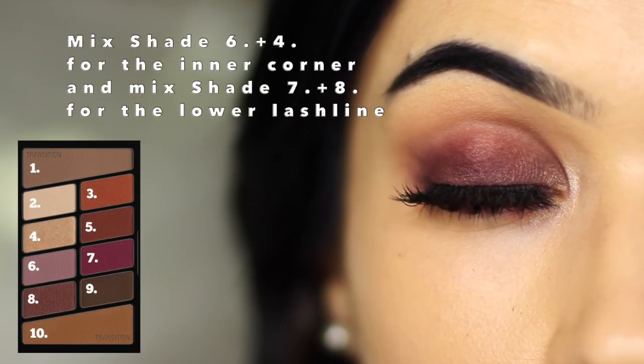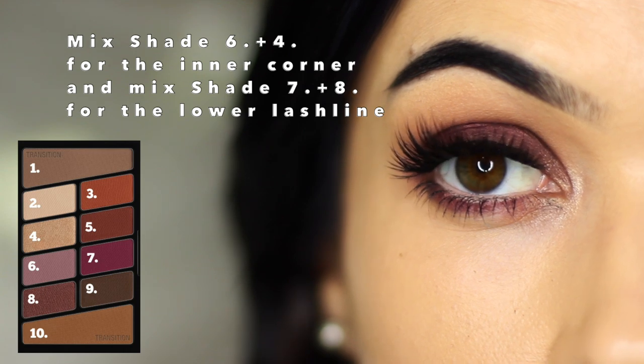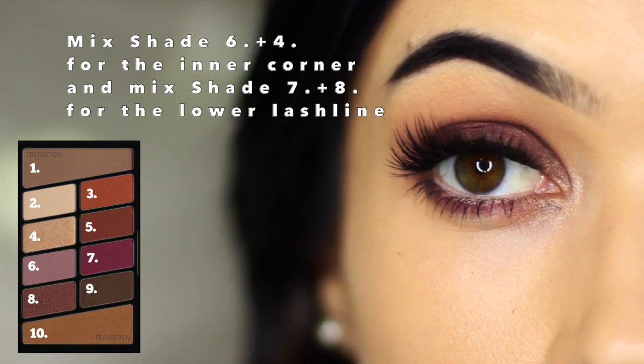I was pretty happy with how that turned out. I took a little bit of shade number six and four and applied this in the inner corner. Then shade number seven and eight just underneath the eye to bring the entire look together — so it's sort of like a purpley smoky eye.